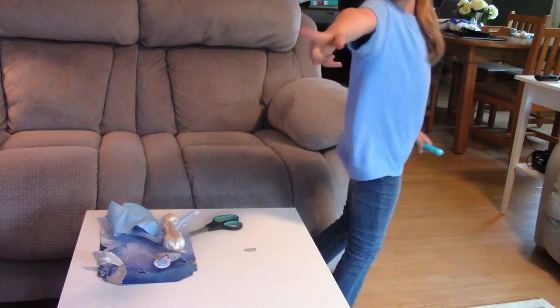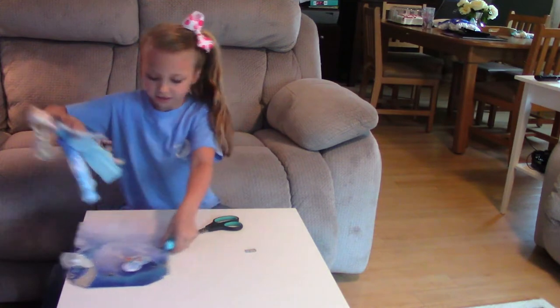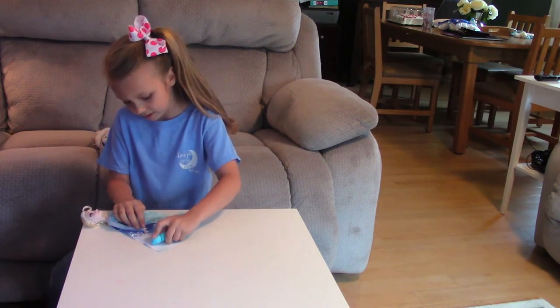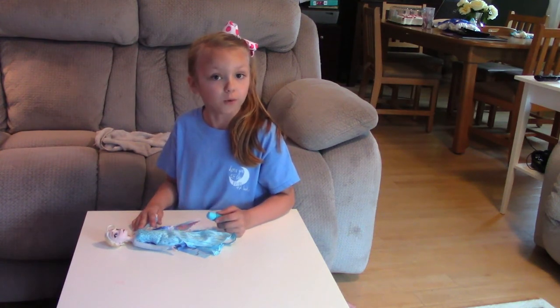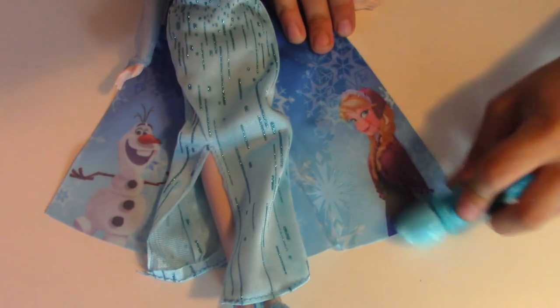I'll be right back — I'm back again! I'm almost done with the snowflakes. This Olaf wasn't there before, but now he is. When it came out of the box it was just white — all dressed in white. Oh, cool!